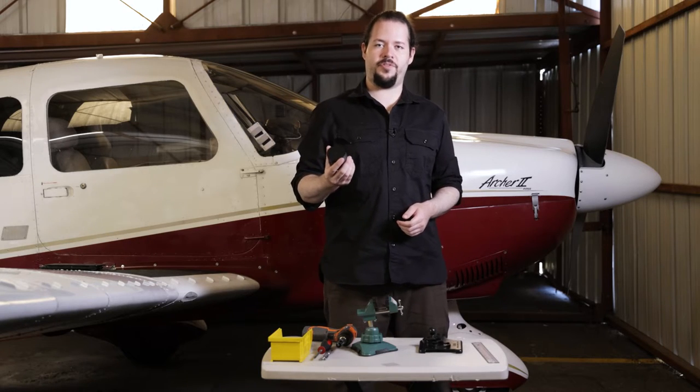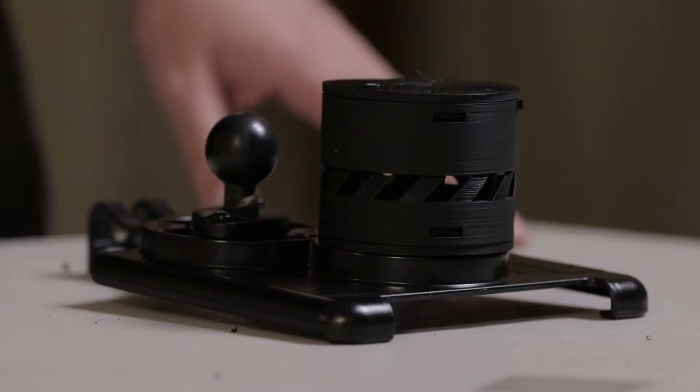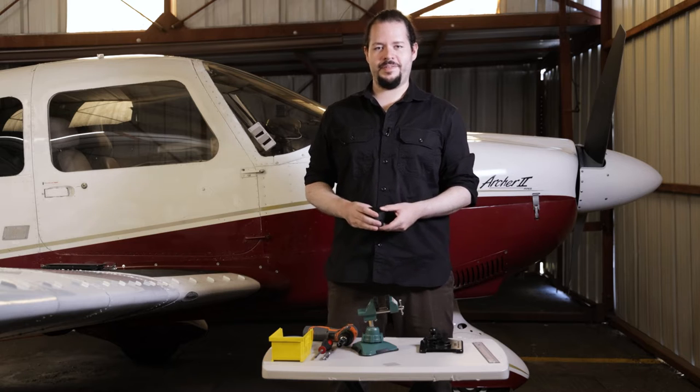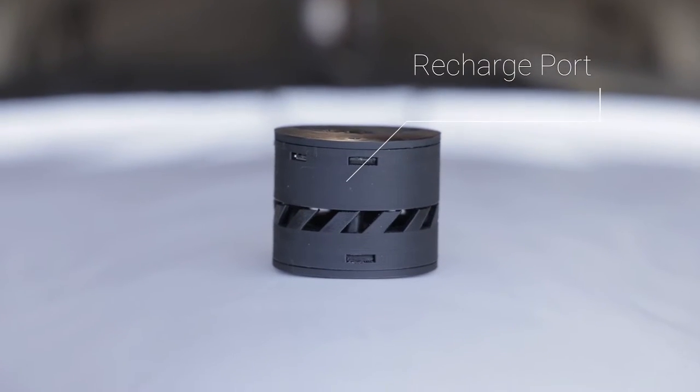That's what I developed the WX5 cooler for, to solve this issue. The WX5 cooler allows you to attach it to an existing mount, unlike other expensive products which require you to replace the mount. It's USB rechargeable and it lasts up to five hours of flight time.